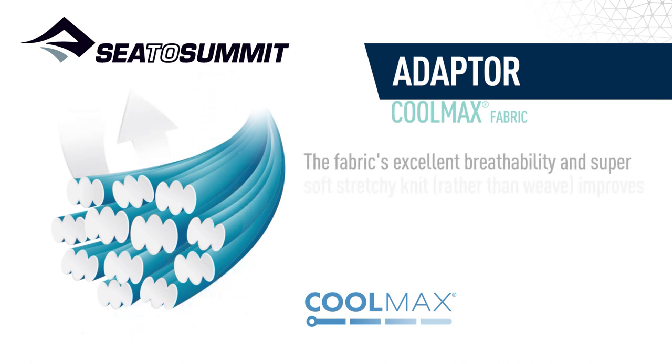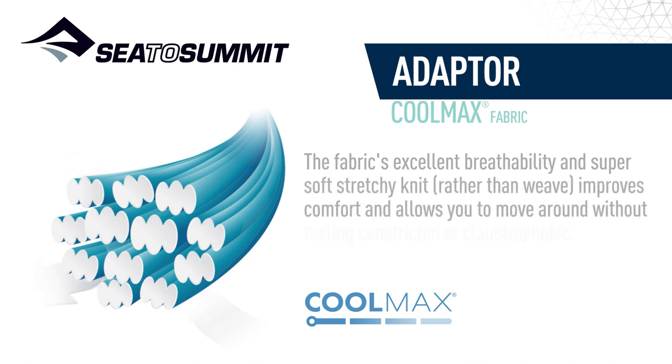The fabric's excellent breathability and super soft, stretchy knit — rather than weave — improves comfort and allows you to move around without feeling constricted or claustrophobic.